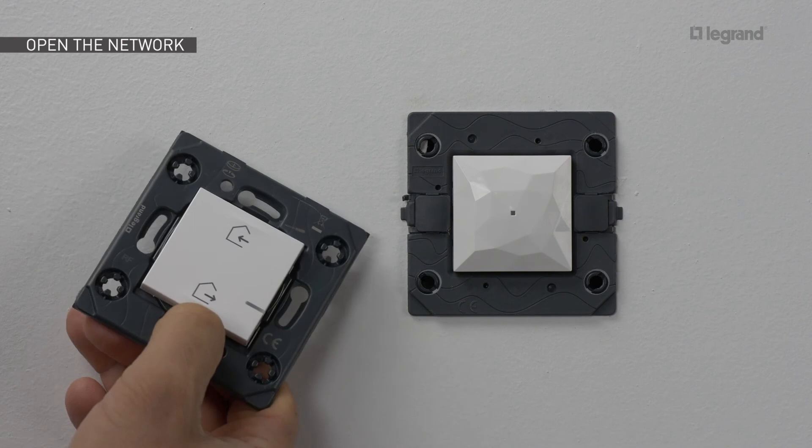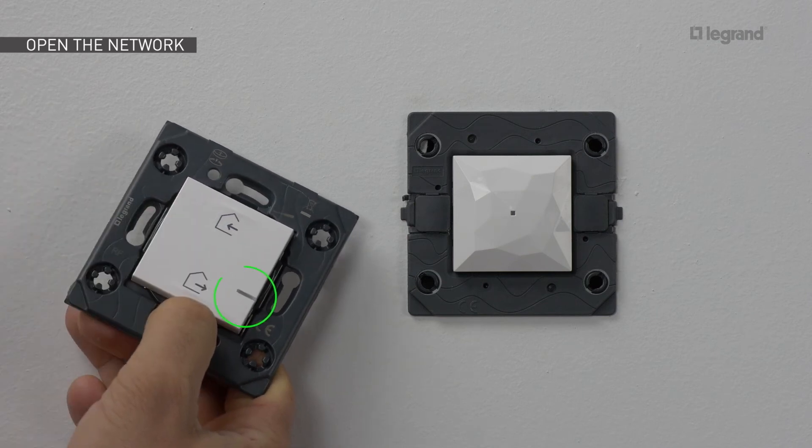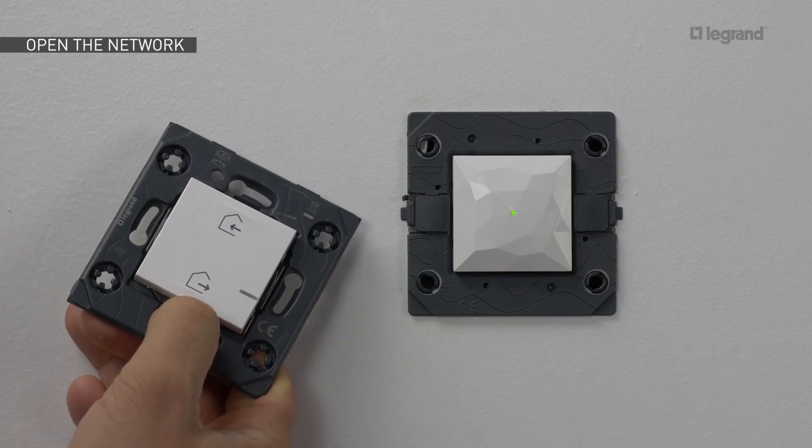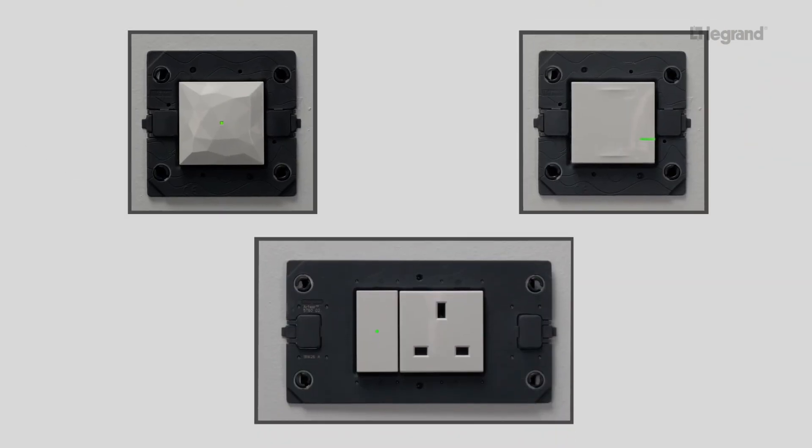Move close to the connected gateway and press the middle of the home and away wireless master switch. Hold down until the master switch LED lights up green, then release. The home and away wireless master switch LED goes off. The LEDs on the installed wired products light up green — the network is open.